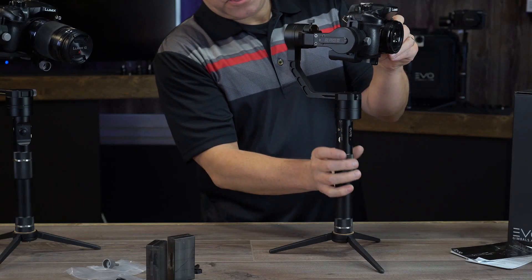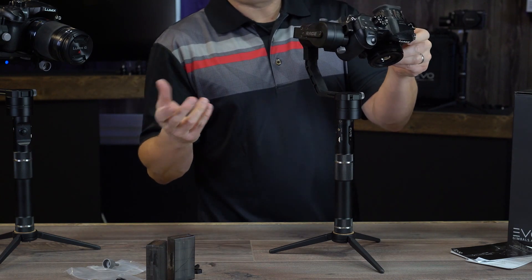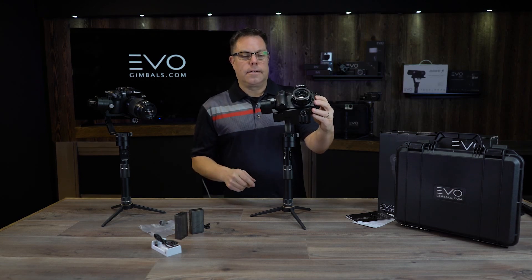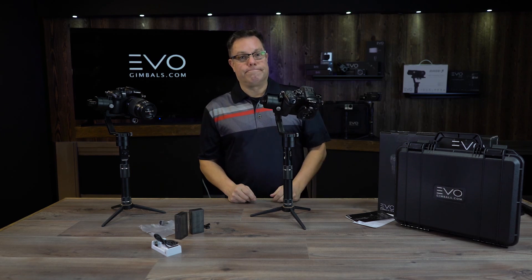To shut the power off, push the power button in and hold it for about three seconds and the power will shut off. The motors are inactive and we're done with this video. Thanks for watching — and go watch Pulp Fiction again because it was a really good movie.